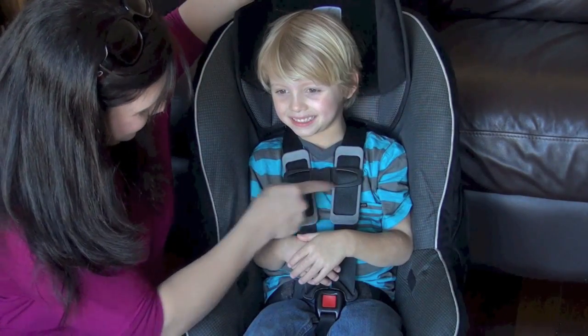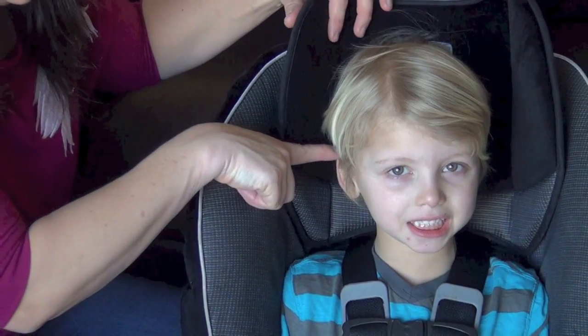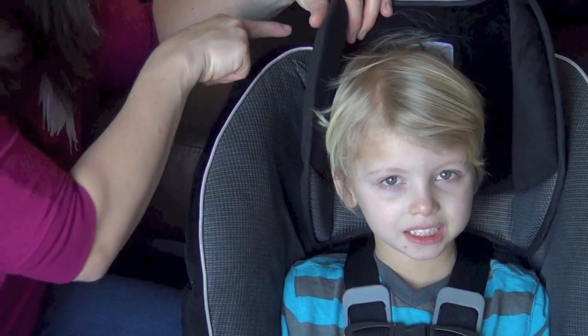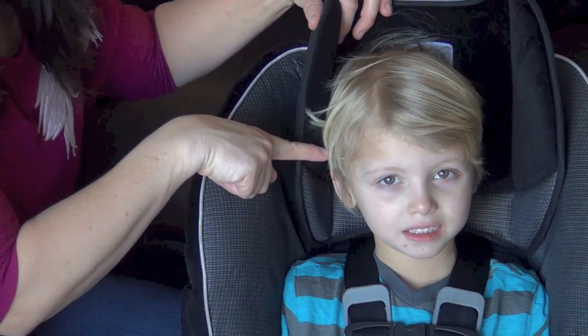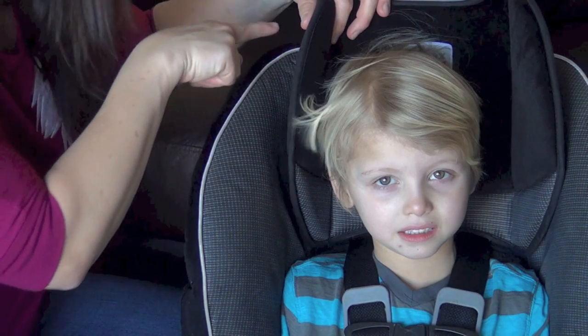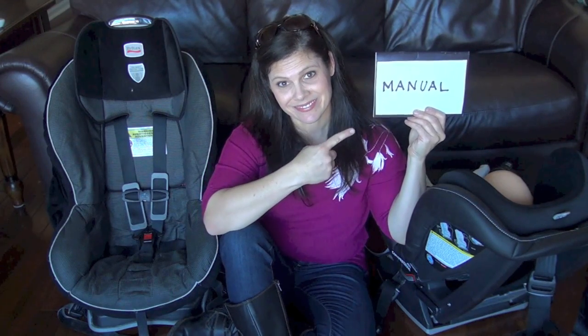The chest clip must be at armpit level. With most convertible car seats, the child's top of ear cannot be above the shell of the car seat. If your child is any taller than that seated in the seat, they have outgrown the seat. Make sure to check your seat's manual for height requirements.